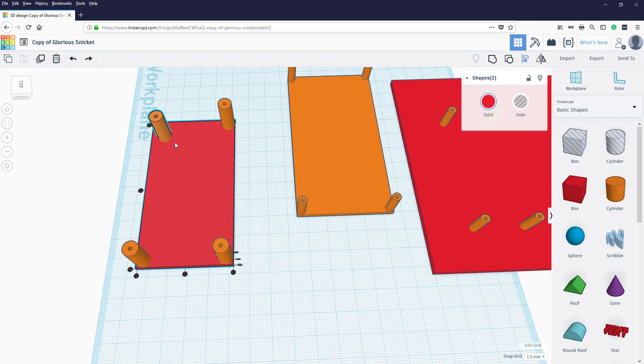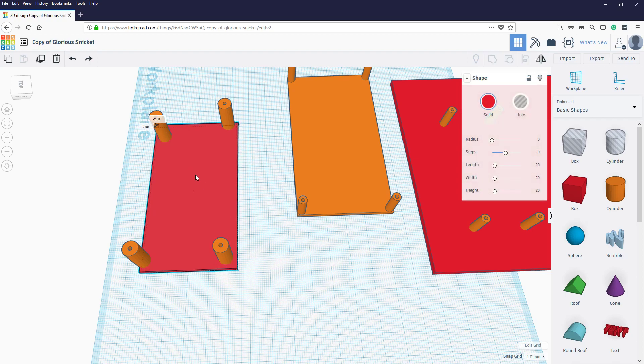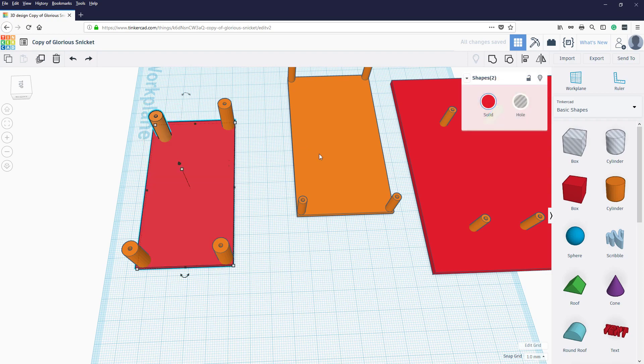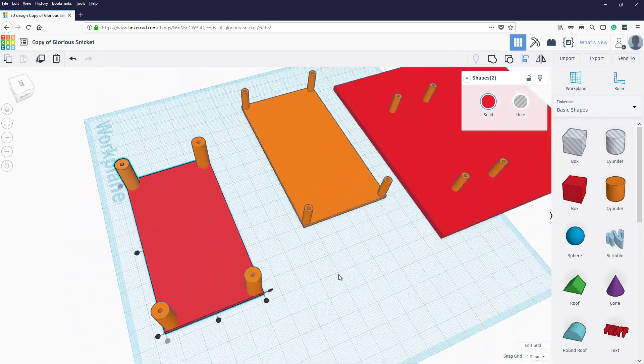What you may sometimes find is that rather than the peg going into the corner, the board actually shifts and puts everything off. What you do is select that peg, but always make sure you select the board first when aligning — that means you're aligning everything relative to the board. Do that, and everything should be in the corner. In theory, if I do that, it should all sit correctly in the corner.